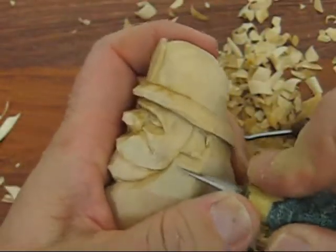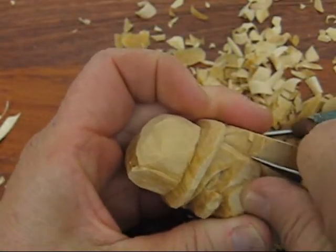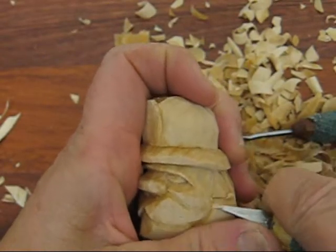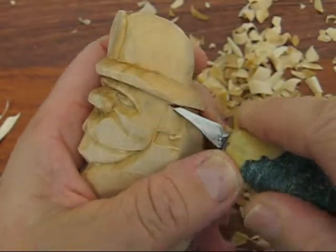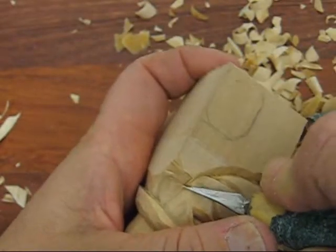We're going to come underneath the ear here. Where the face meets underneath the ear, we're going to just cut it out a little deeper. So his ears are kind of done. We're going to do a little bit more work there, but I need to round this off just a tad more.